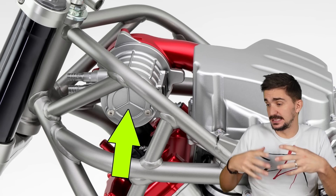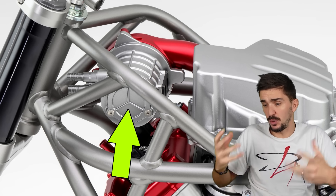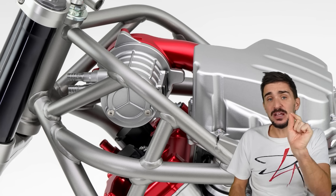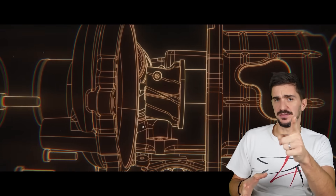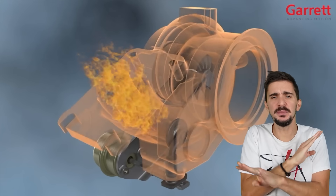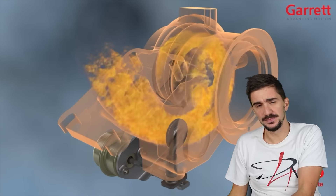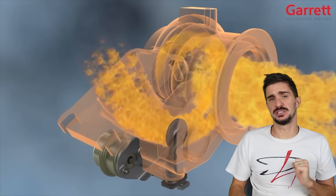An electrical motor does not harness any kind of energy from any kind of fluid. Instead, it's powered by electricity. And herein lies the actual beauty of this device. If we're using an electromotor to spin up the compressor wheel, that means that we are completely independent from the exhaust gas produced by the engine, and that creates many interesting benefits.